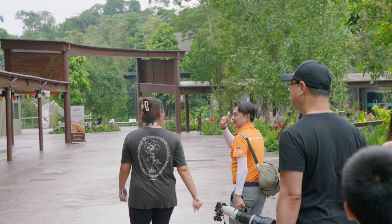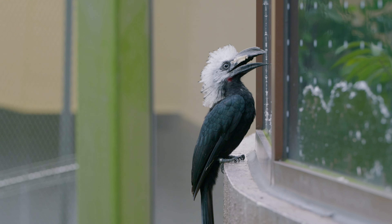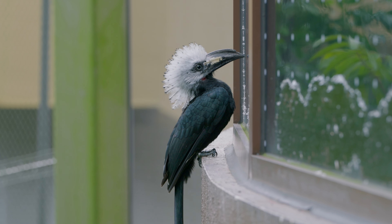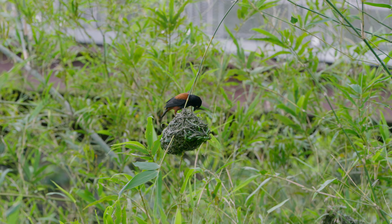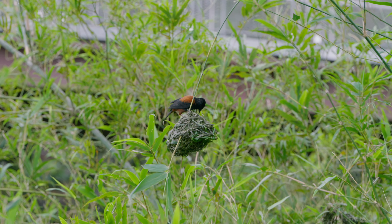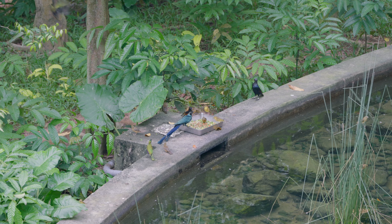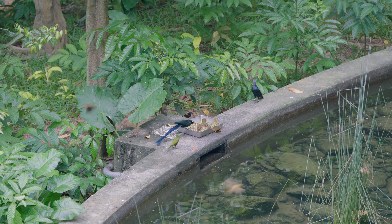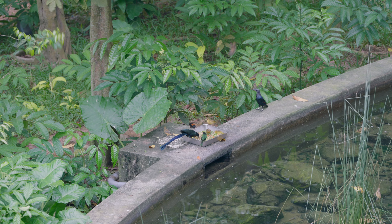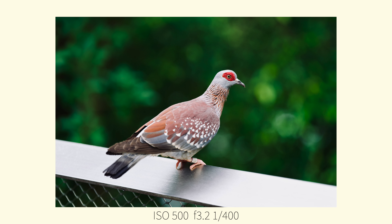Bird photography is a subset of wildlife photography and there are two types. One is basically just taking a portrait of the bird, and another is something like sports photography where you're trying to catch them doing something like flying or eating. Equipped with a very basic 70-200mm, I sought to just get some portraits of small birds first because they're the lowest hanging fruit. The birds were being fed so they were right up in front of your camera — a no-brainer, just frame and shoot.